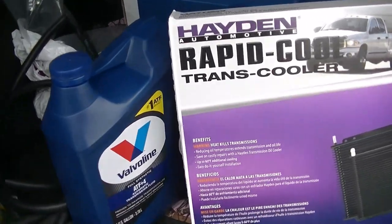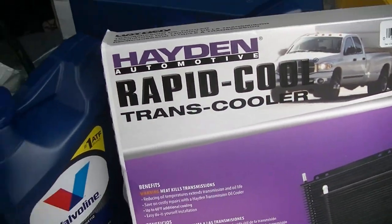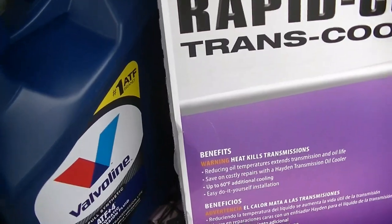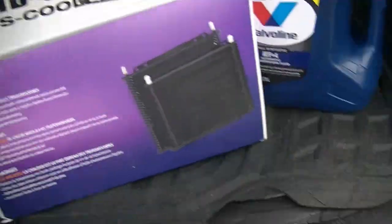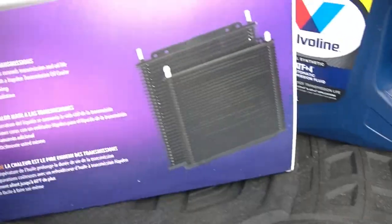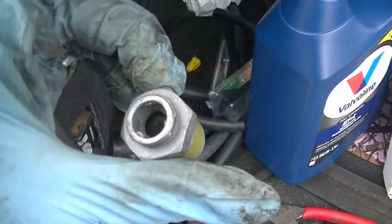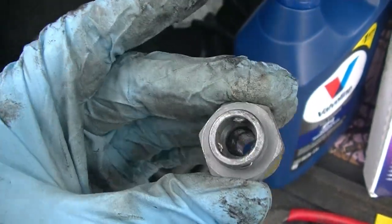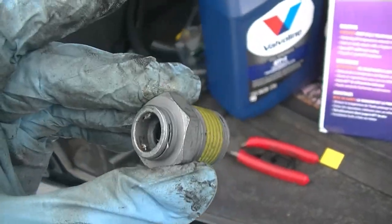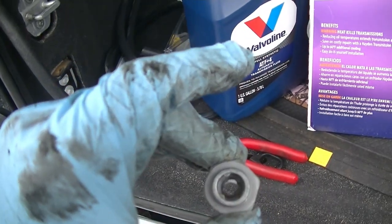So this is probably going to be a couple-day project. We're going to go in the garage really quick, and I just want to show you exactly how you can disconnect these quick disconnects, because it might be easier if you take your cooler out to do this. But we're going to try to leave the lines in. I just purchased these so I can show you guys exactly what you need to do.